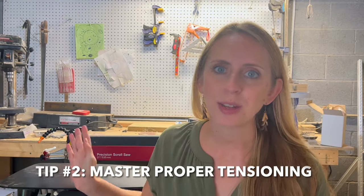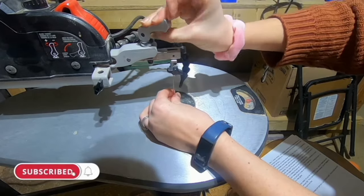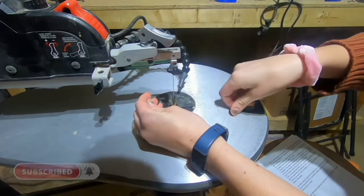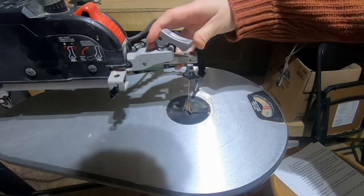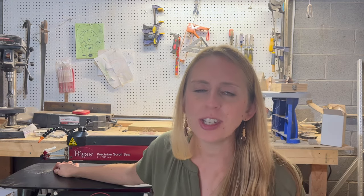Tip number two is to really master proper tensioning. I am completely spoiled by my Pegas, whose tension is always set and I never have to adjust, but this is not the case with most saws and it can really be a make-or-break issue. If your tension is set too tight or too loose, it can make your blade break, wander off track, or make your saw extra jumpy. Each saw has a different way of tightening tension, so check your saw's manual to learn how to adjust it. I've been told the perfect pitch your blade should make is a C. With every cut you make, check your tension — it's crucial for accurate cuts.